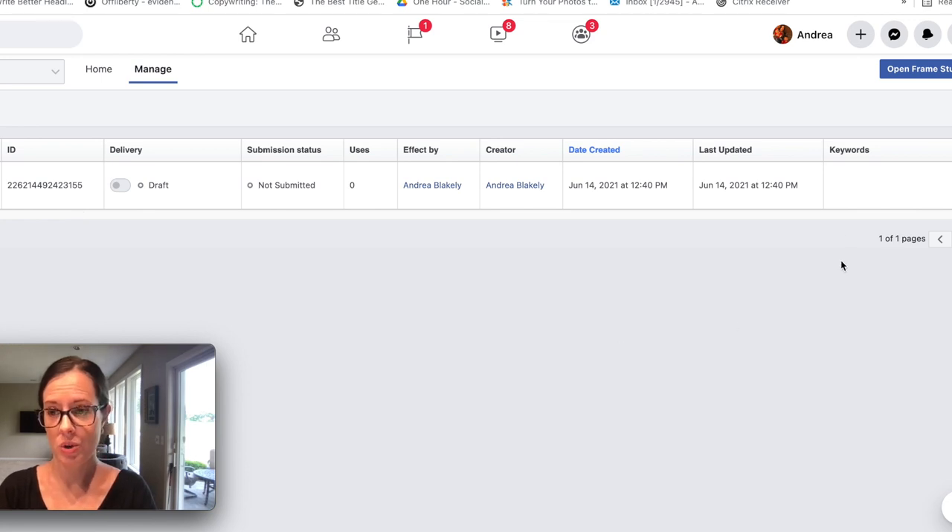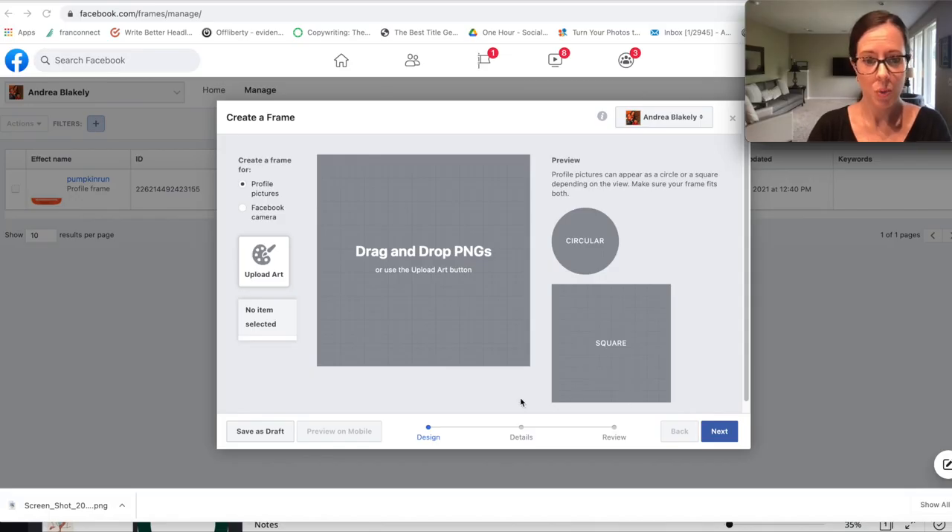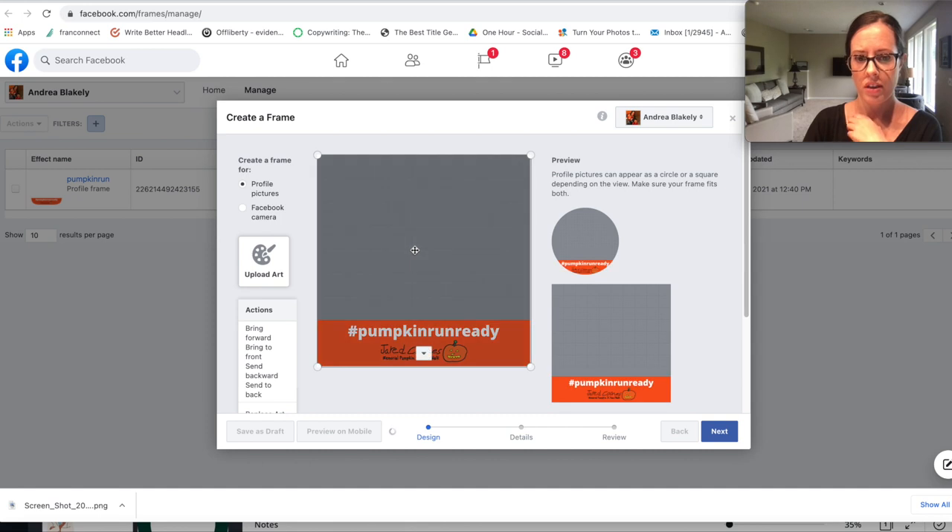I have the one I was working with just the other day. You click where it says 'Open Frame Studio' — this is where you upload your artwork. I'm going to drag my artwork right here for the Pumpkin Run, and it will show you a preview of what it will look like.